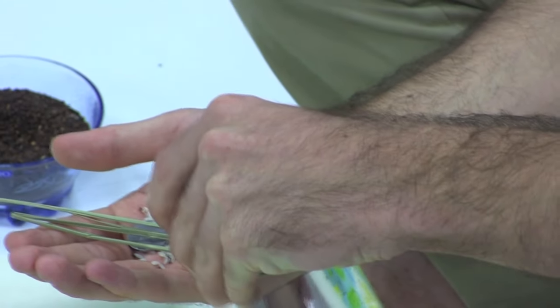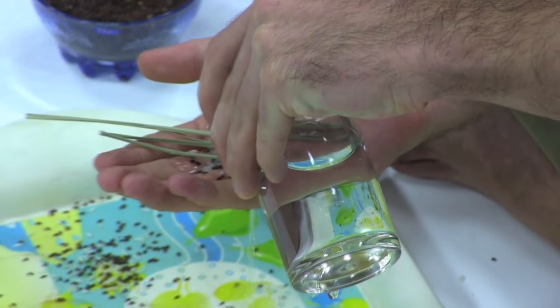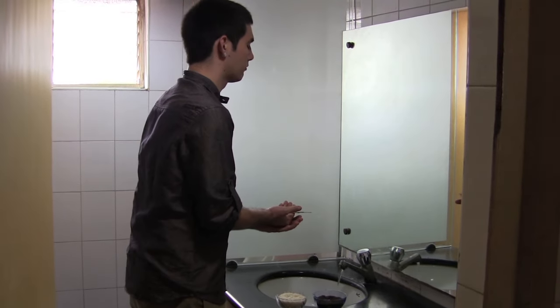For the purpose of this video, we will pour water into the Abhishekam plate. But when you are practicing Tharpanam at home, you would do this over a drain, in your sink or shower.